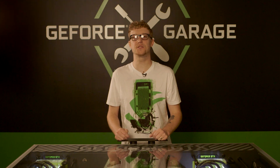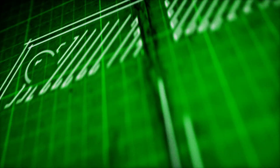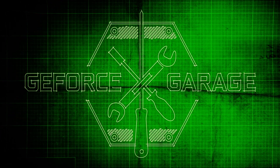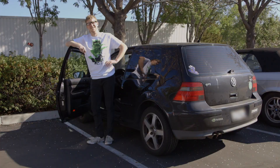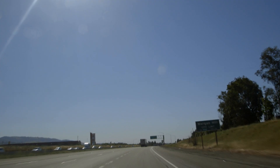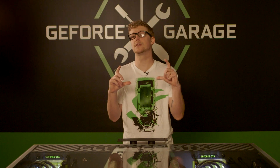Hi, I'm Andrew with NVIDIA and you're watching GeForce Garage. On today's episode we're going to take a little field trip to another garage where my buddy Thomas from Mainframe Customs is going to show us how to use a CNC machine to cut out some really cool custom case badges.